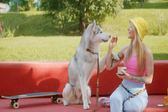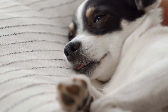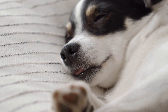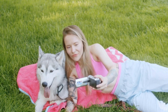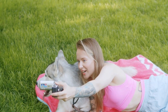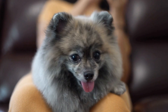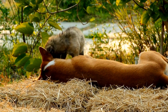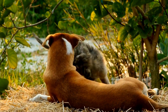Training your dog to remain calm during MRI scans for chest and lung issues is a gradual process that requires consistency, patience, and positive reinforcement. By familiarizing your dog with the MRI environment, desensitization training, and reinforcing basic obedience commands, you can significantly reduce their anxiety levels. Remember, each dog is unique and their progress may vary. With time and proper training, your dog will become more comfortable and calm, making the MRI scan process much easier for both of you.